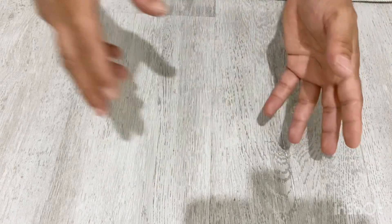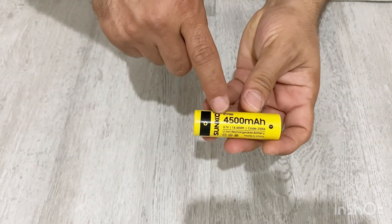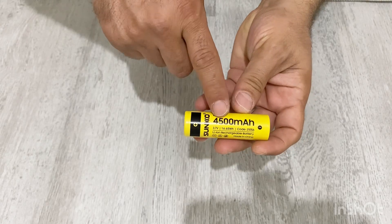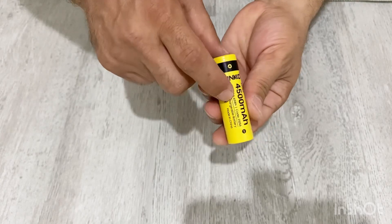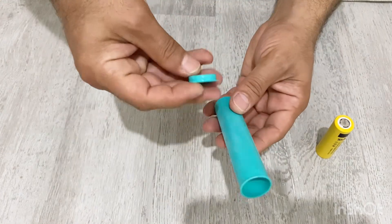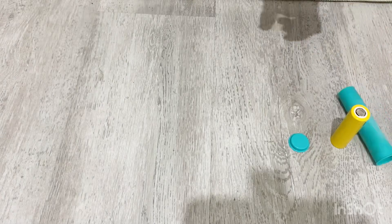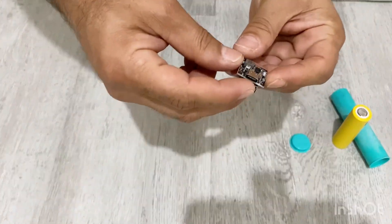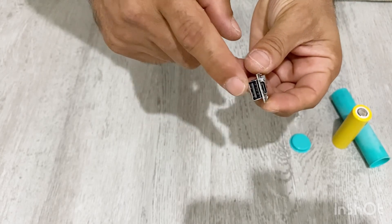First let me show you the materials I'm going to use. First I'm going to use this lithium-ion battery — it has a 4500 milliamp-hour capacity, a very high capacity and very powerful battery. I'm also going to use this plastic tube to place the battery inside it.